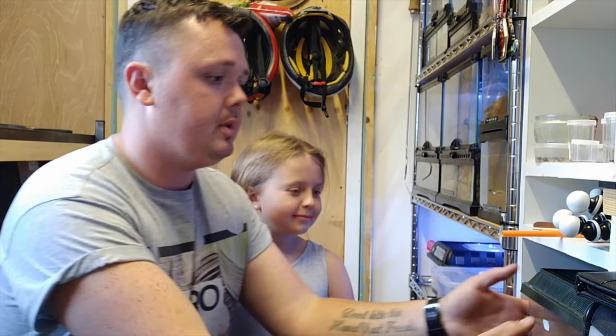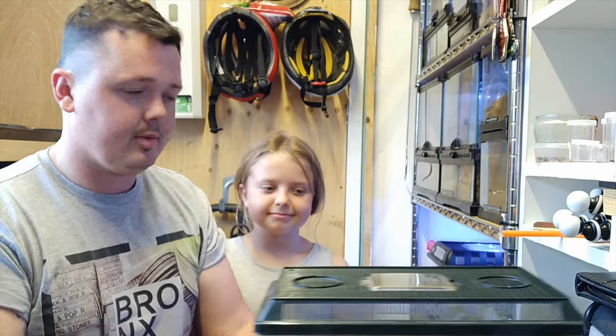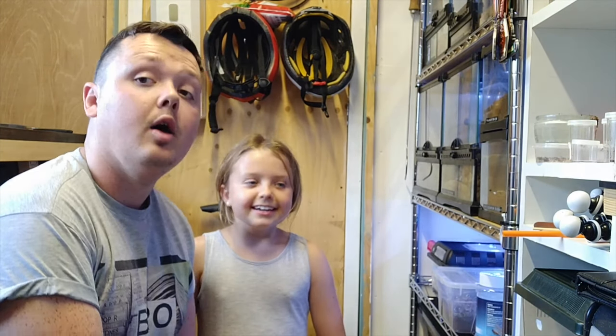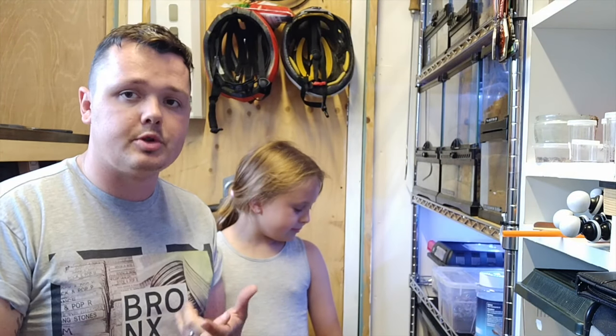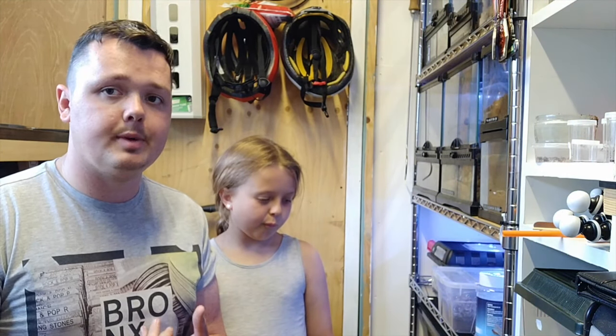I use red runners and dubia roaches for feeders, and we're going to rehouse them out of these little faunariums because I keep finding escapees and it's annoying me. We're moving them into these massive tubs with a more natural setup - substrate, some bark, some hiding places, a bit higher humidity, and we won't have to worry about cardboard rotting either.